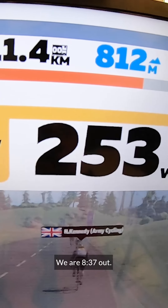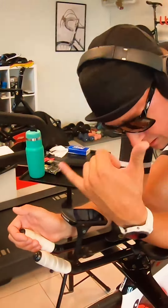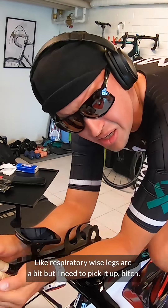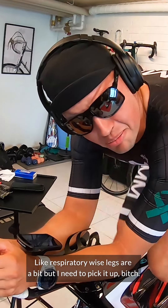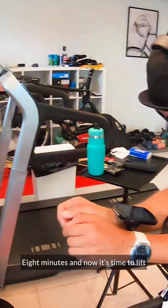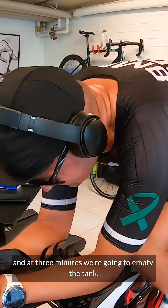We are eight minutes and 37 seconds out. The man is in a bit of pain but right on track. I'm actually not feeling that bad — respiratory-wise, the legs are a bit tired, but I need to pick it up. Eight minutes now — it's time to lift, and at three minutes we're going to empty the tank.